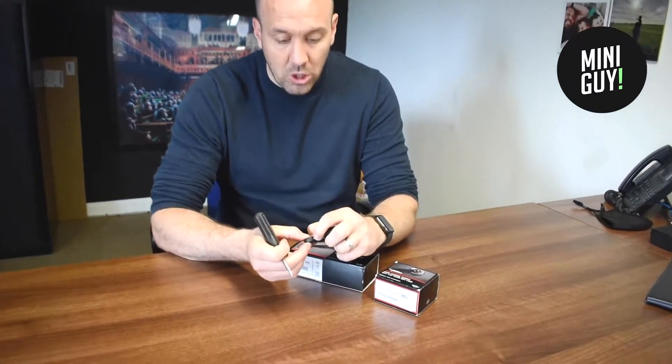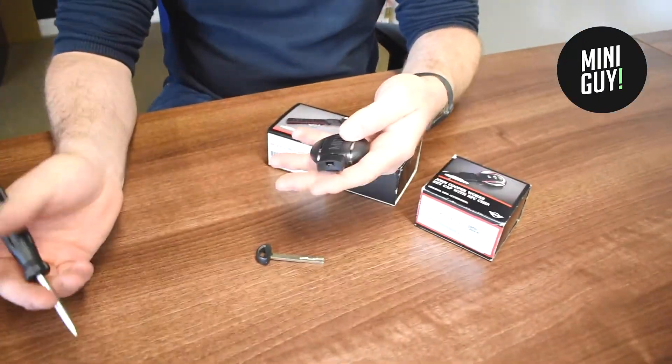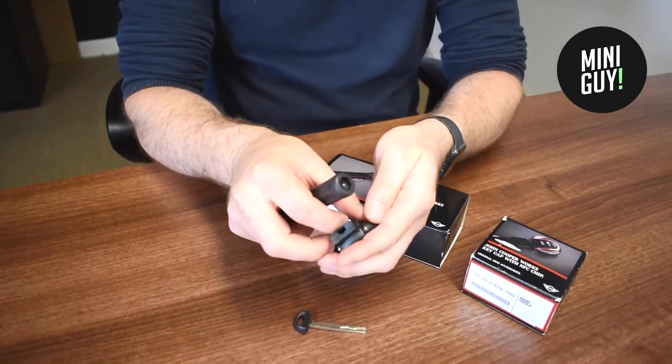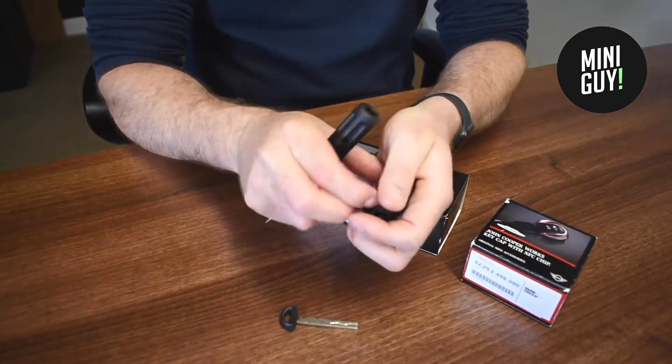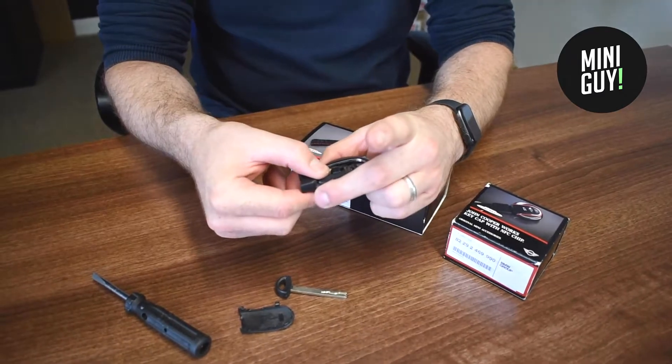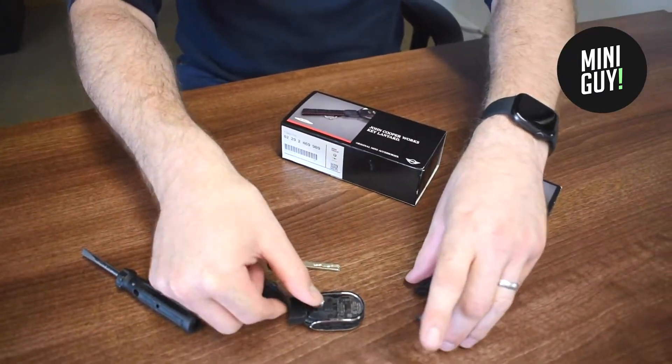All we're going to do is push the silver bit on the end, then slide the screwdriver underneath, force it under and that should give up the ghost. Give that a little tug, and this section here will now slide off with a little pull.